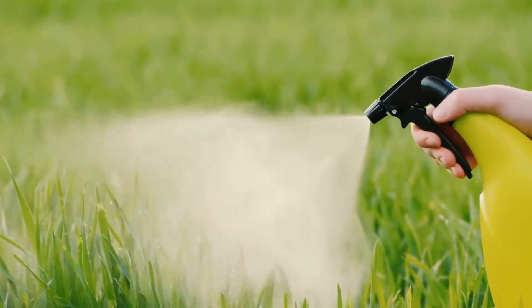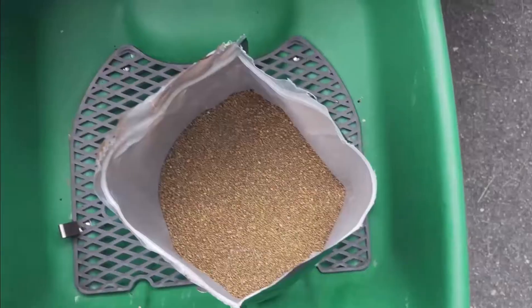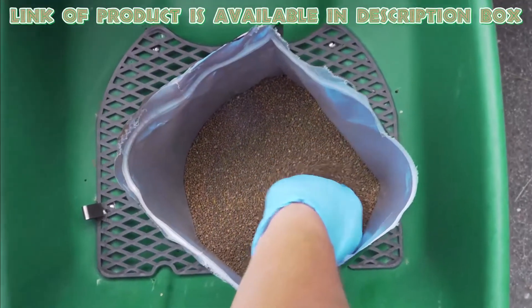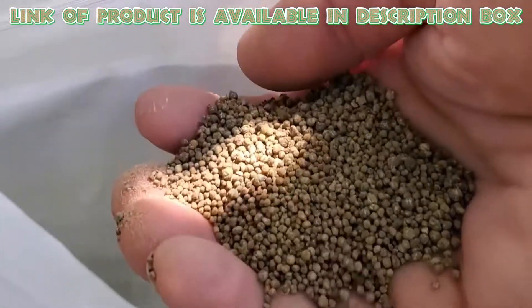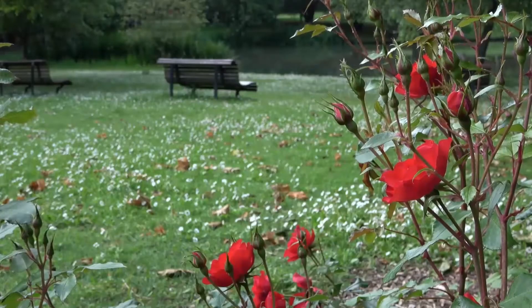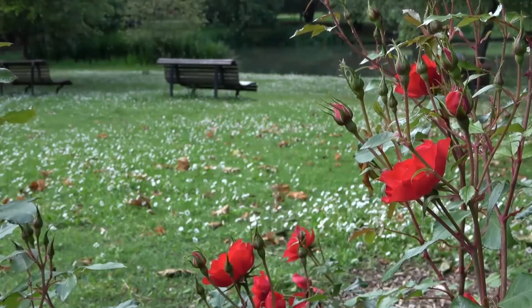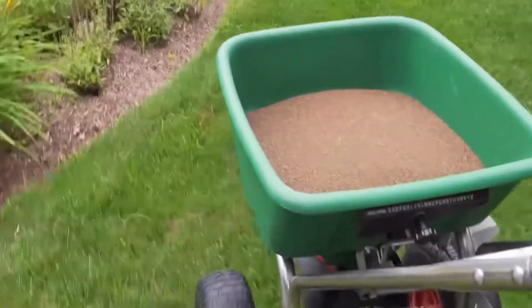Keeping the soil moist, you will get good results within three to seven days. A naturally occurring bacterium, milky spore, works miracles for grub control and significant reduction in grub damage. It is an effective and natural way to protect your lawn. Fill your lawn spreader with milky spore granules and apply evenly across lawn areas where grubs feed.